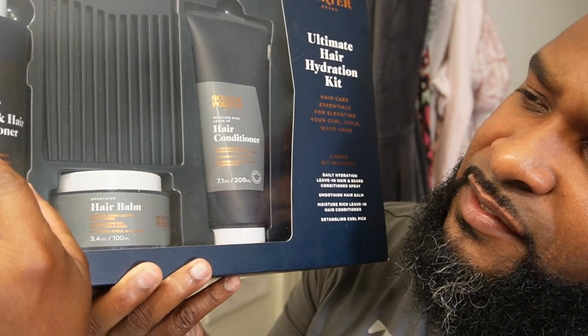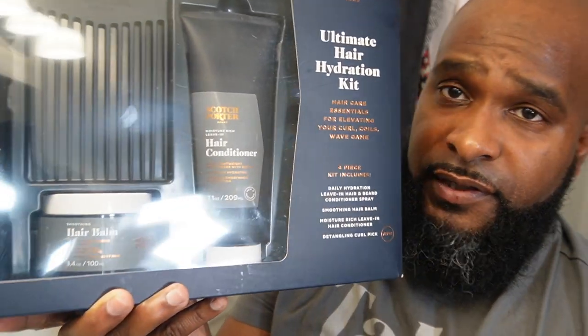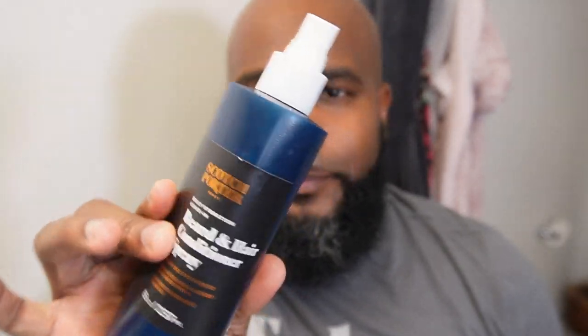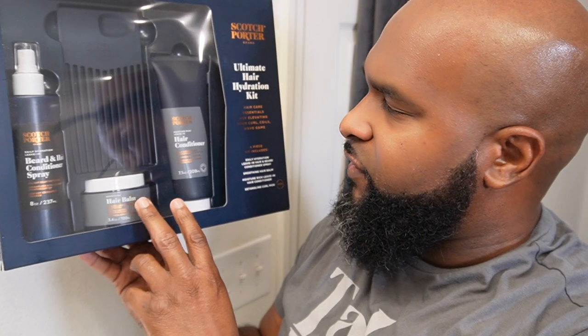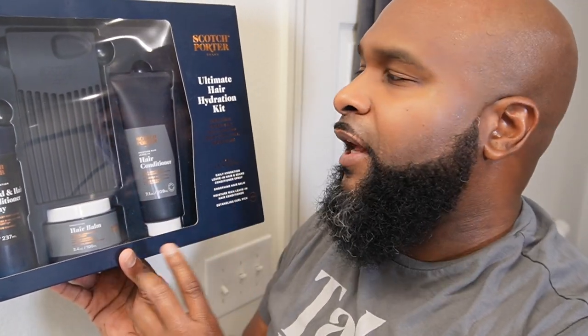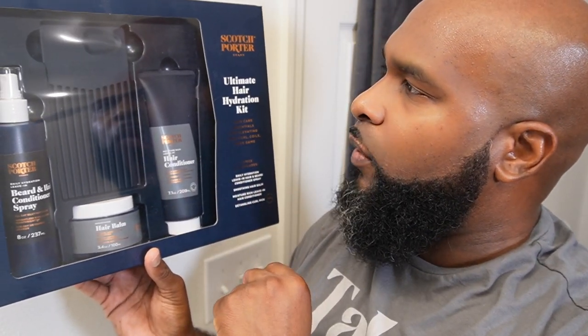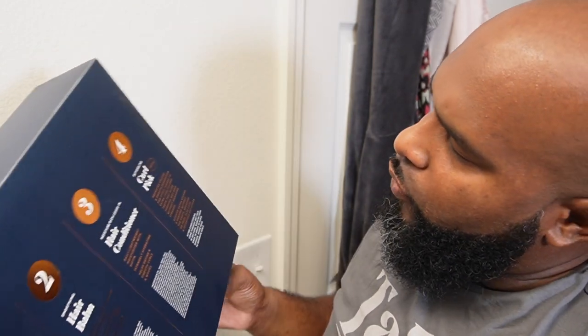This is the hair and beard conditioner spray — I am very familiar with this. I already have one and mine is squeezed like this because I really use it. You get that size, about eight ounces. There's also a hair bomb, which I haven't gotten my hands on before, so I'm most excited about that. And there's a leave-in hair conditioner and the comb, which they're calling a curl pick.